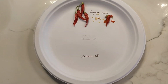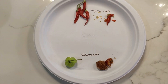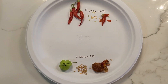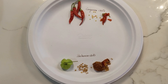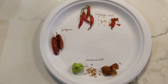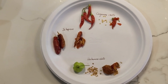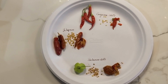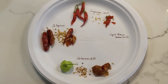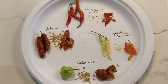Seed collection from chili is not a big process — once the chili is dried you can peel off the skin and start collecting the seeds and store them, unlike a few other vegetables which I'm going to show you later in this video. These are different varieties, and you can see the size, shape, and color change based on the different varieties.